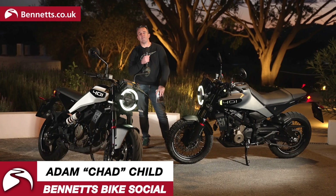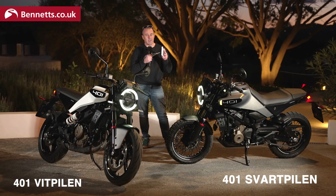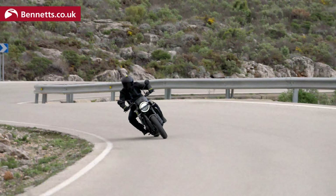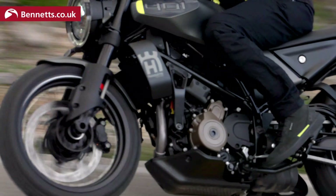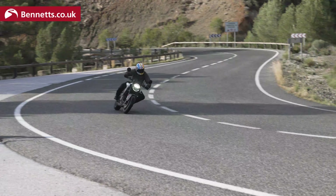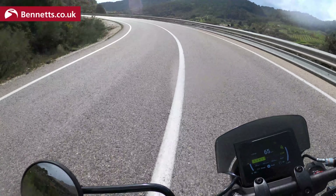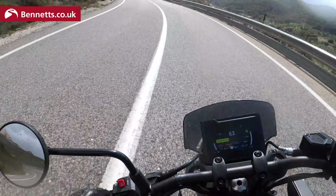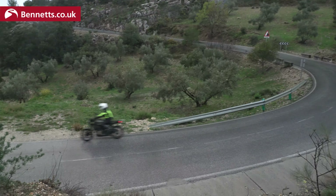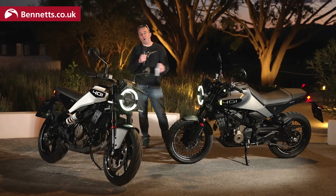Welcome to Bennett's Bike Social, welcome to Malaga, welcome to the launch of Husqvarna's new 401 Svartpilen and Vitpilen. When I say sunny Malaga I'm kind of lying a bit, because it's been absolutely freezing today and really, really cold, but it has given us a real world opportunity to test both models.